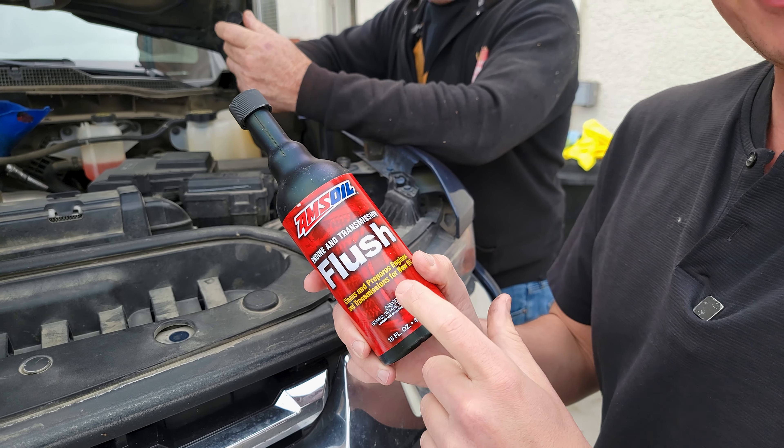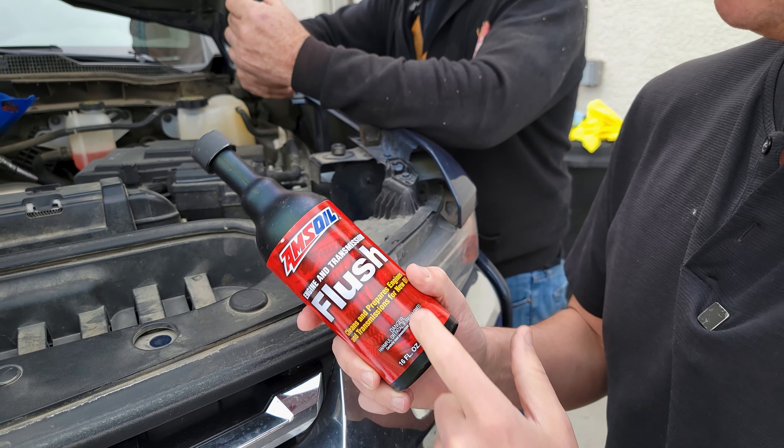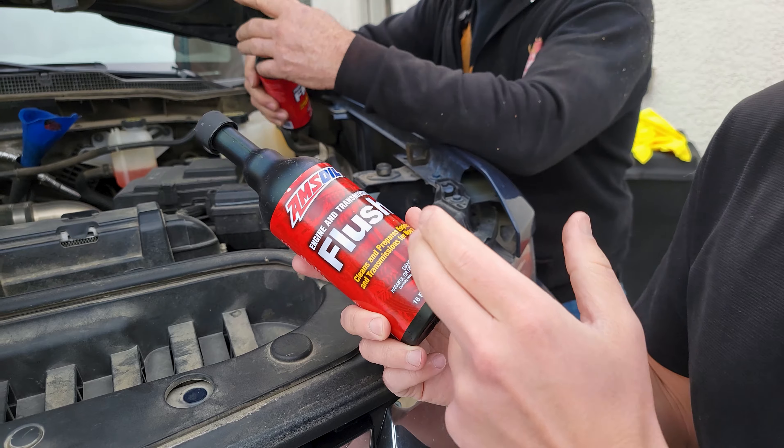Welcome to Synthetic Oil Protection. I'm your host, Eben. Today we're putting in the engine flush into this Chevrolet Duramax.